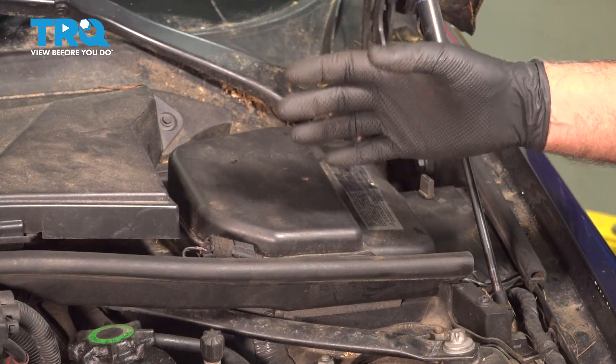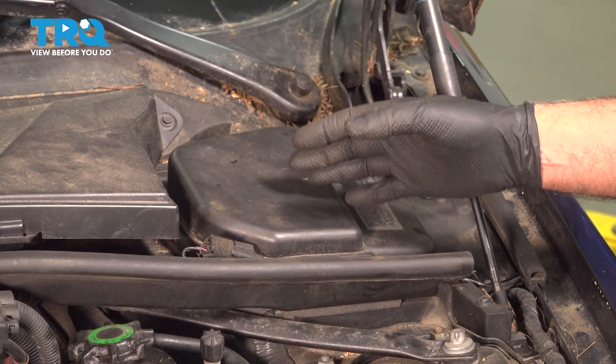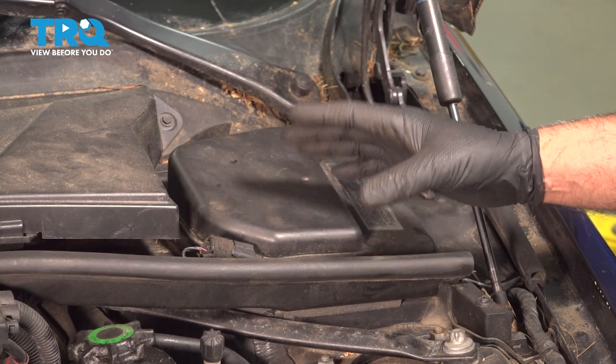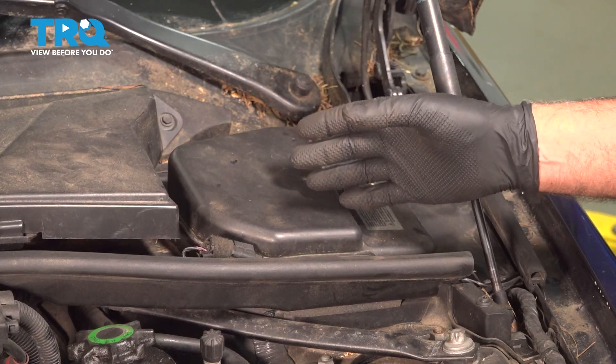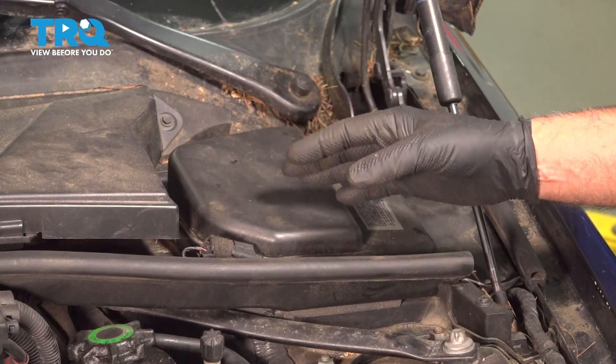In the event that you need to do an ABS bleed procedure, you're gonna need a special scan tool. That's if you had the entire system completely dry — maybe you replaced a master cylinder, or there was a fluid leak and there's no fluid in the system.